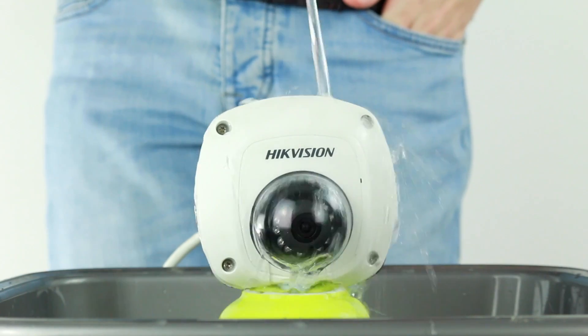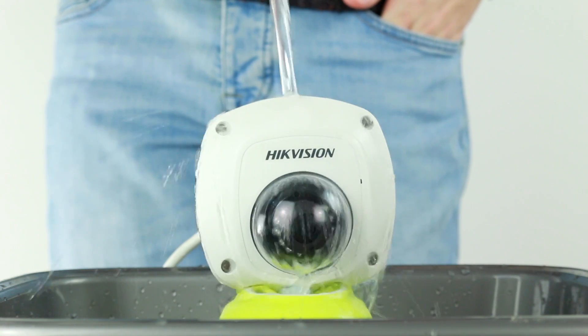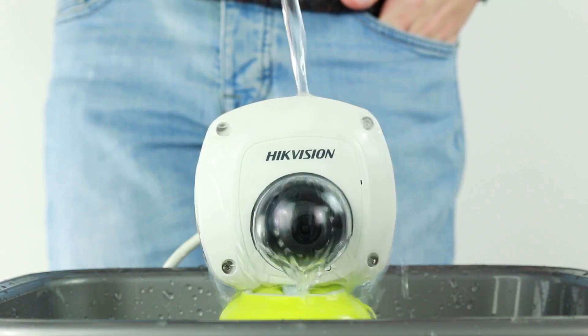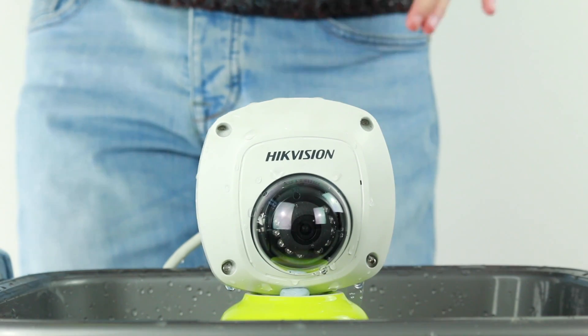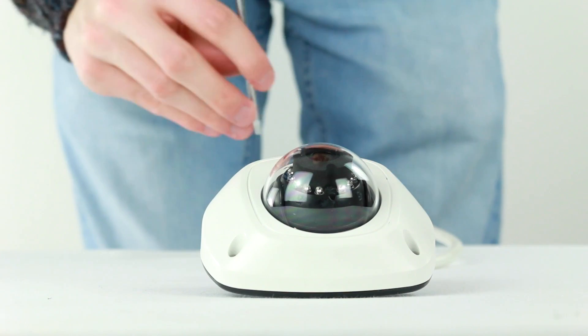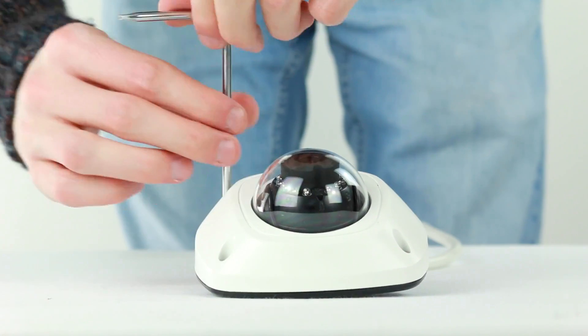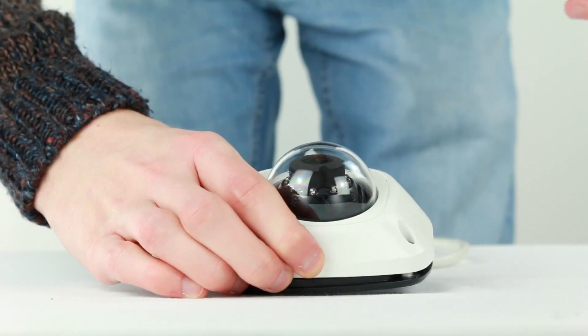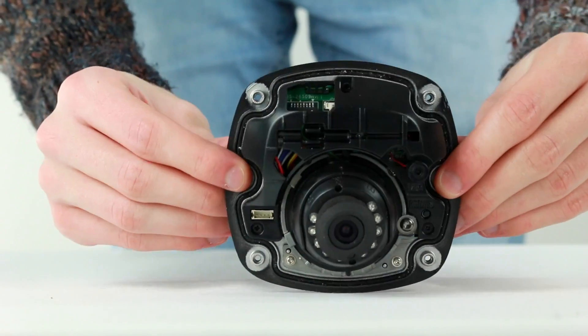Now we are going to test the camera's IP66 weather resistance rating, which means the camera can withstand very strong forces of water. To test this we will be pouring a very fast continuous stream of water over the camera as well as some very sudden splashes of water over the camera. As you can see when we dry off the camera and open it up, the rubber seal around the camera has kept all of the water out, and afterwards when we plugged the camera in it was still functioning correctly.